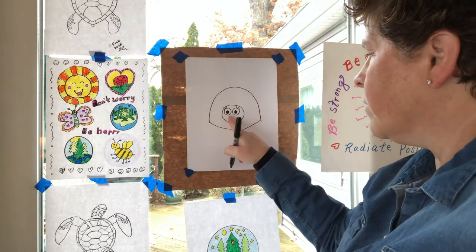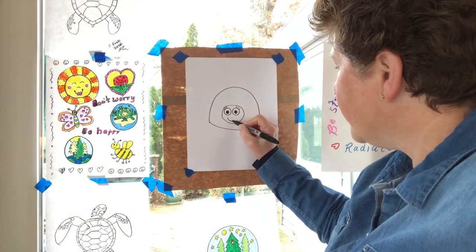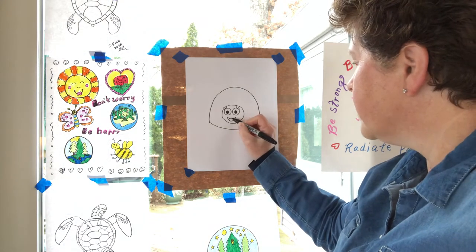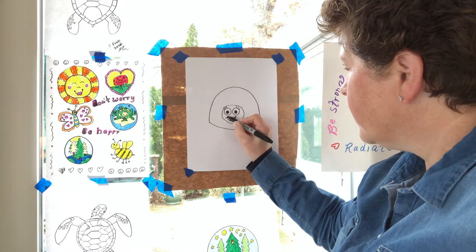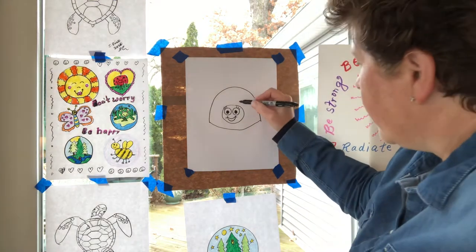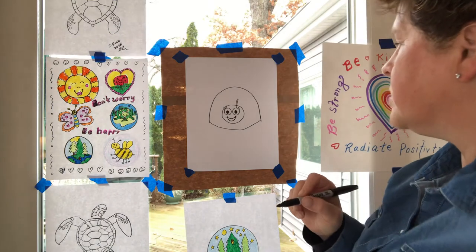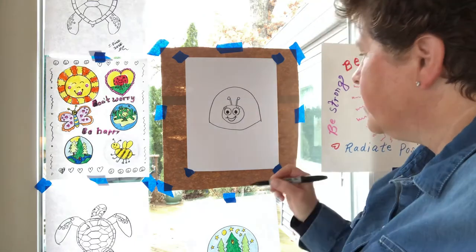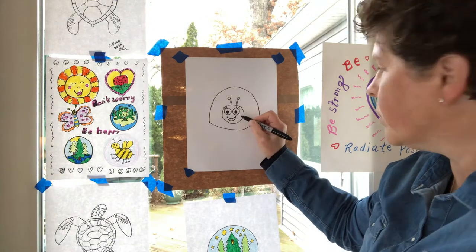Next we need a smile — a happy smiling ladybug! If I do one line it looks like a mouth; if I do two lines it looks like an open mouth, and then I could put a little line in each corner just to make it cute. Now we're going to do some antennae — I like to make two lines close together with a little circle at the top, then again going the other direction.